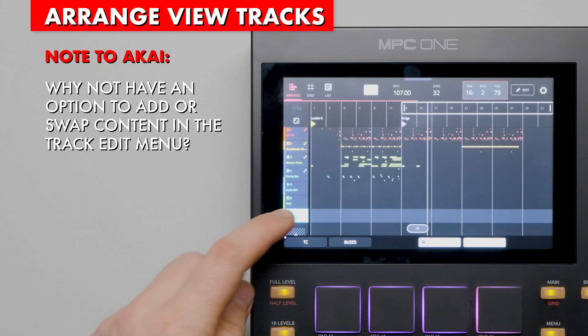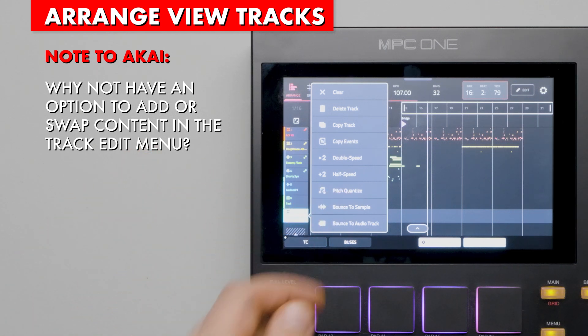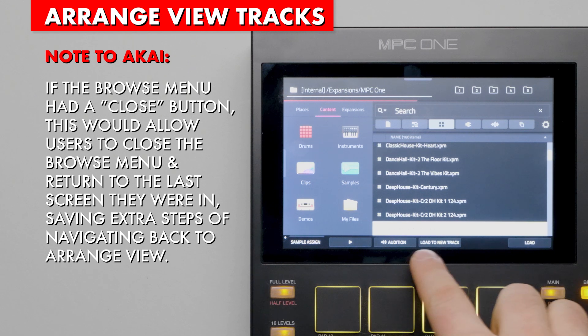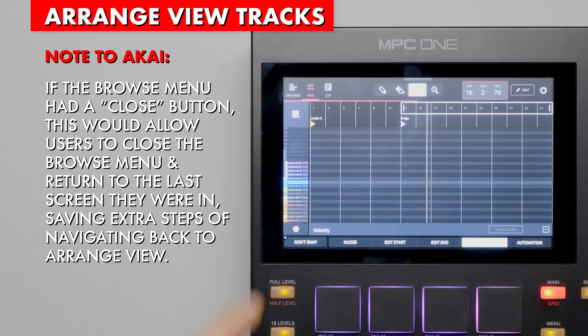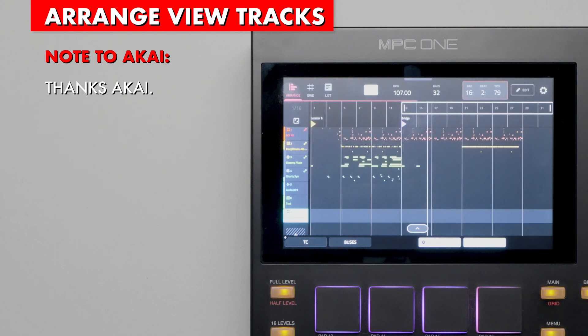A note to Akai: it would be more efficient and intuitive to add kits within the Add Track popup, perhaps in the advanced add track menu. Also, why not have an option to add or swap content in the track edit menu? Whether you just added an empty track or want to audition other kits, adding this option under the track menu keeps users in Arrange view for a more efficient workflow. If the browse menu had a close button at the bottom, this would allow users to close it and return to the last screen they were in, saving extra navigation steps. Thanks Akai, L for love.